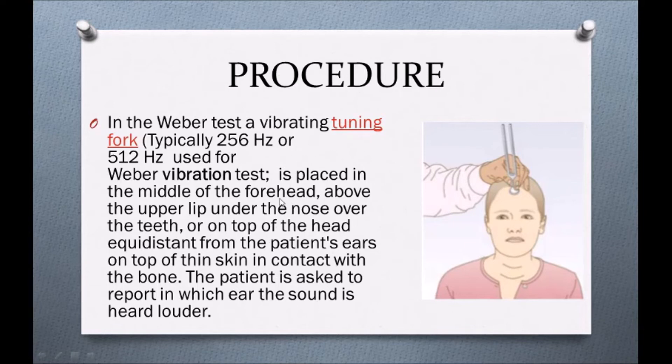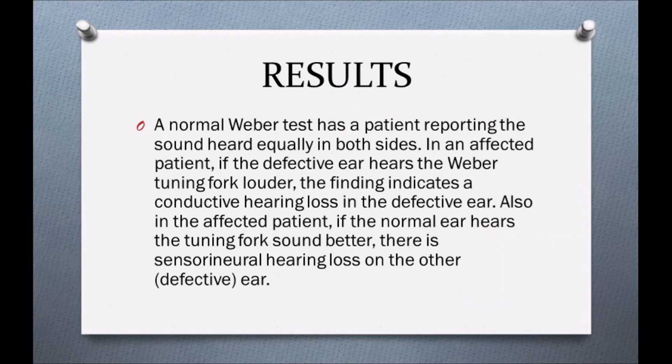We generally use a tuning fork of 512 hertz, but for Weber's test we can use a tuning fork of 256 hertz. We strike it against a hard surface. Then we keep the vibrating tuning fork at the patient's forehead or the top of the head — we can use both places, placing it at the midline of the body, specifically the forehead and the top of the head. Then we ask the patient about what they hear.